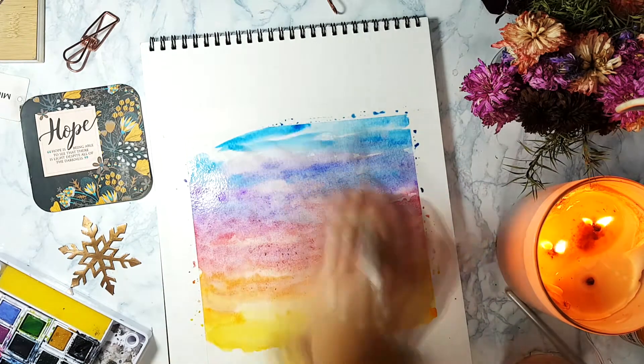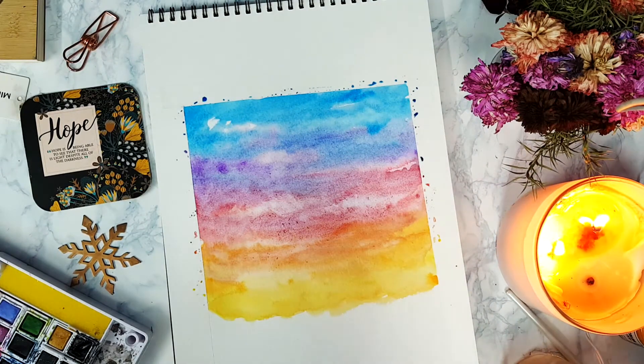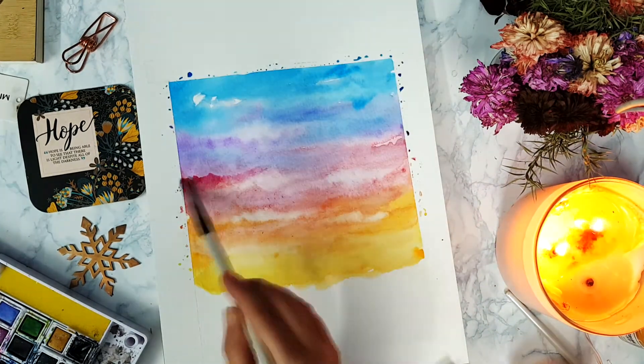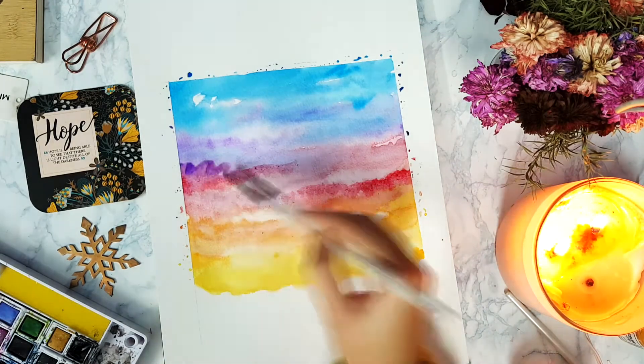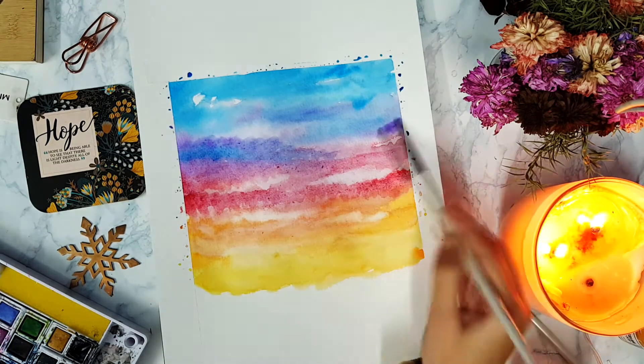To make the colors more saturated, take your time and don't feel pressured. I then start adding blue and blend it along with the red to make purple — a lot of blue, ending with blending.